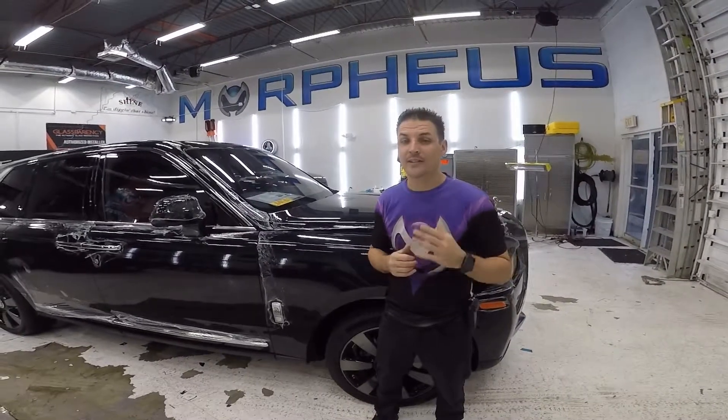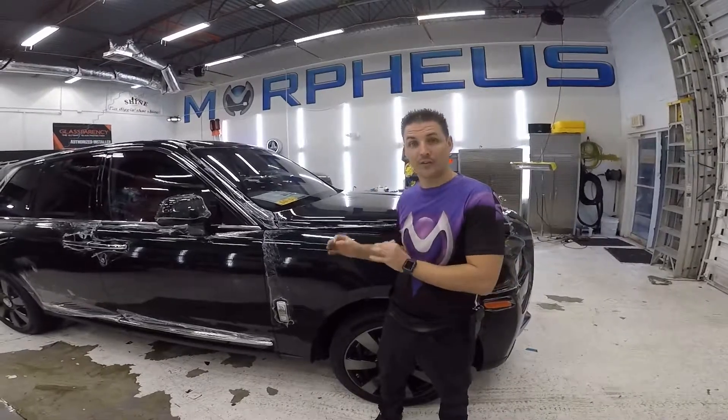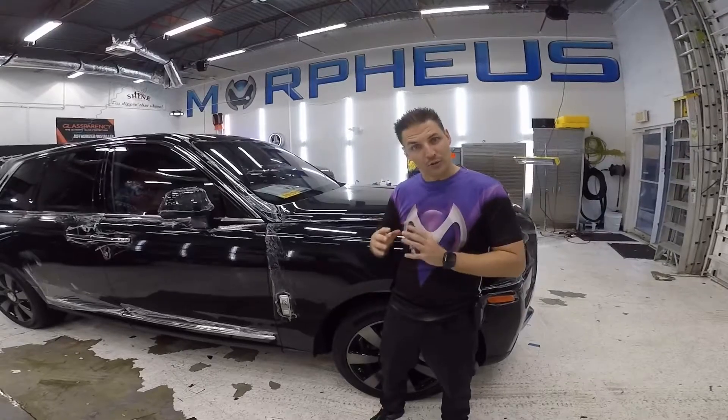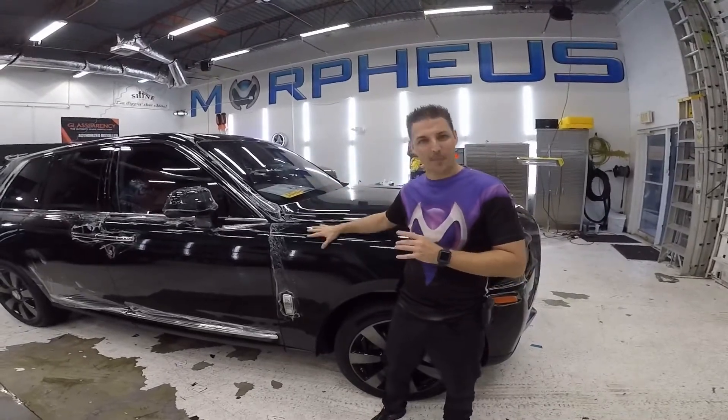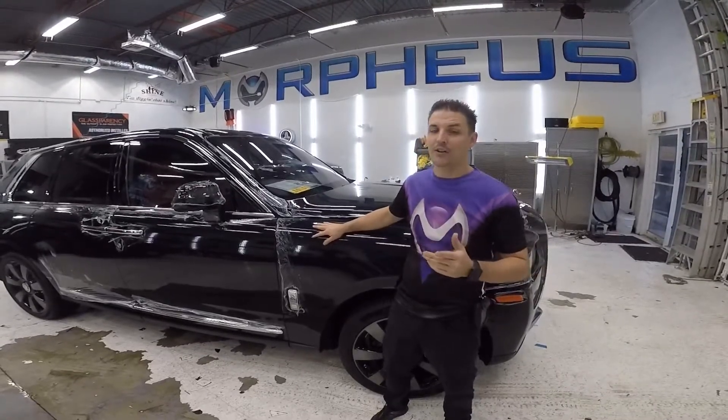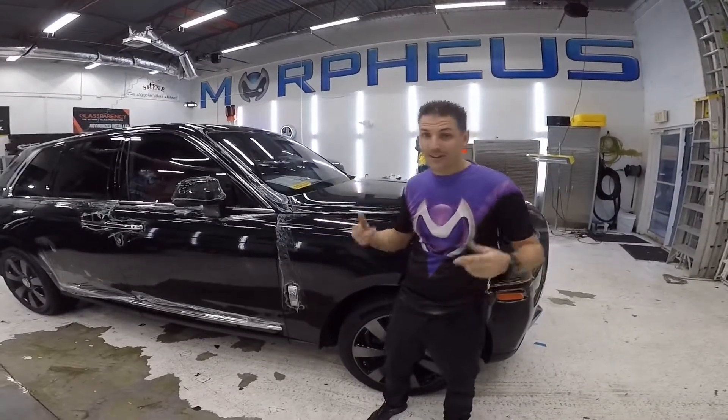Hey guys, Morpheus here. Very excited to show you this brand new Cullinan. It's a gray car we wrap in a gloss black. But the new stuff comes with this protective cap sheet so that it's just super deep black and glossy when you put it on. We're gonna have a lot of fun right now and have a little peel off. So watch this.